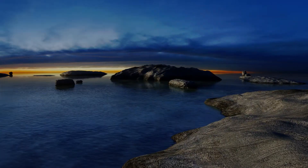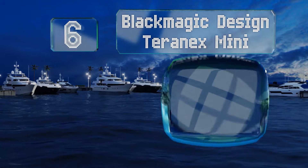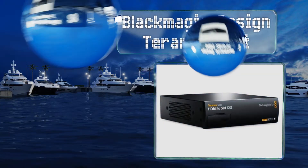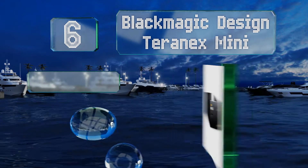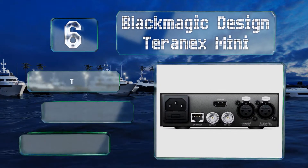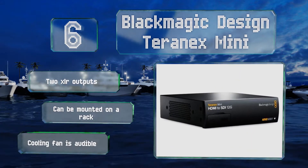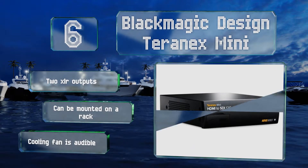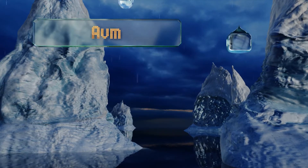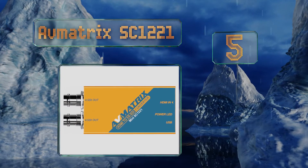Starting off our list at number six, although it will run you about 10 times more than a basic model, the award-winning technology inside the Blackmagic Design Teranex Mini is broadcast grade and will handle ultra high definition video formats without a hiccup. It comes with two XLR outputs and can be mounted on a rack; however, the cooling fan is audible.